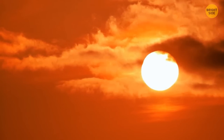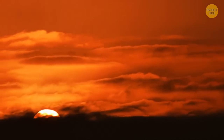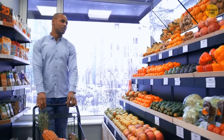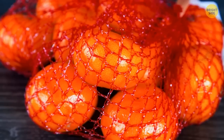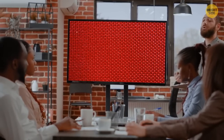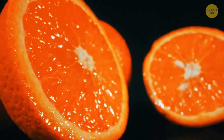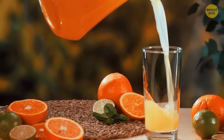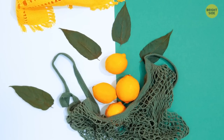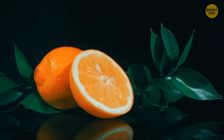You see the sun as yellow or orange because the atmosphere scatters colors such as blue, green, and violet — this is also why the sun looks warmer at sunrise and sunset. Oranges are sold in red mesh bags as pure marketing: when packed in a red mesh bag, oranges appear more orange, fresher, and more appealing. Lemons are usually sold in green mesh bags for a similar reason — green goes better with yellow and makes the lemons stand out.